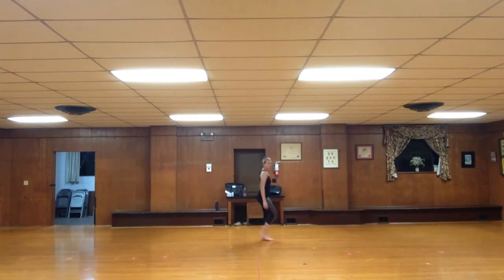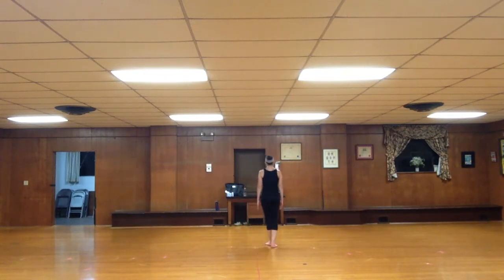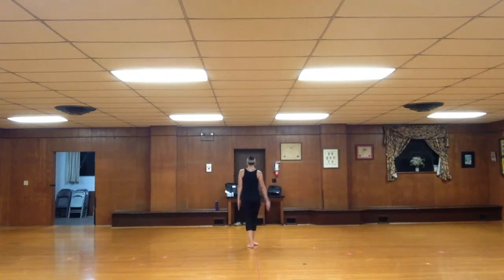Walk, and walk, back, back. Open to second, pull to fifth. Back, open pose, back, open pose. Right hand, left.